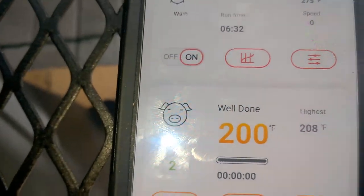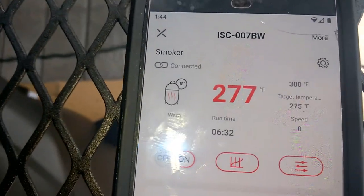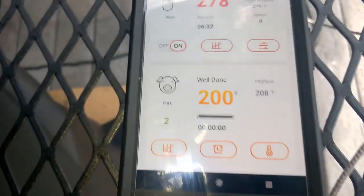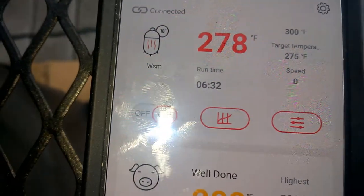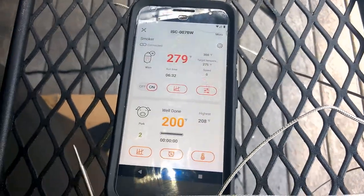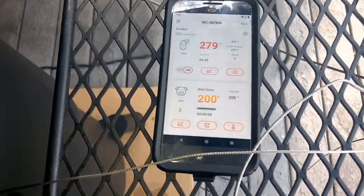We're back out here. The internal temp on the butt has hit 200. The smoker is holding steady right in the range of 275. The cook has been about six and a half hours since I started this morning, but that's not the actual cook time on the butt. We're going to test for tenderness — if it looks good we'll go ahead and pull it and let it rest.